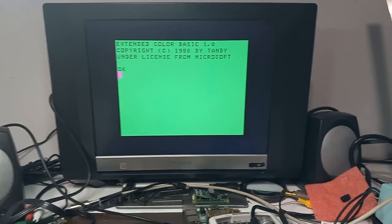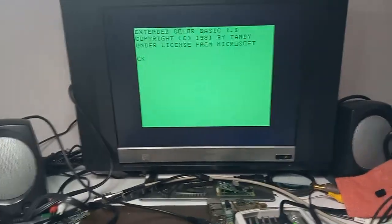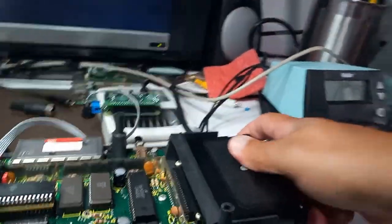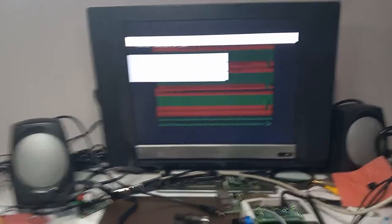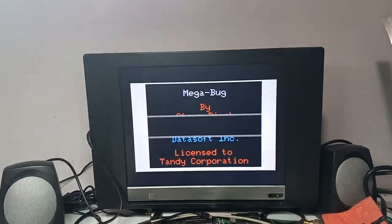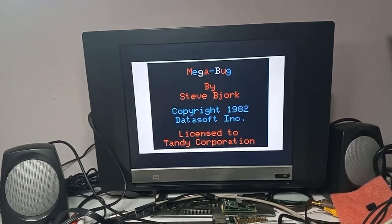By the way, this CoCo was a great deal on eBay — I think I paid $35 for it or something. But there you go: nice, clean, crisp HDMI. I'm going to plug in the Megabug — the requisite Megabug test. And there we go: nice, clean HDMI out.